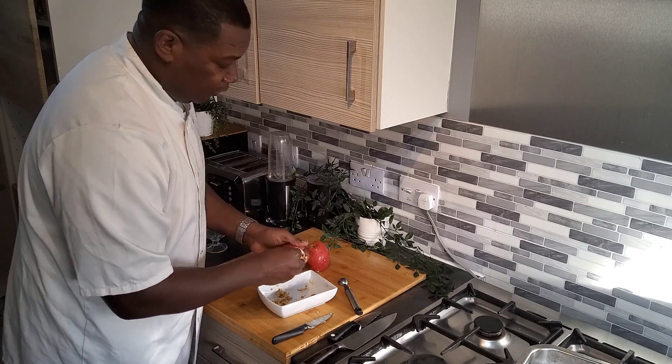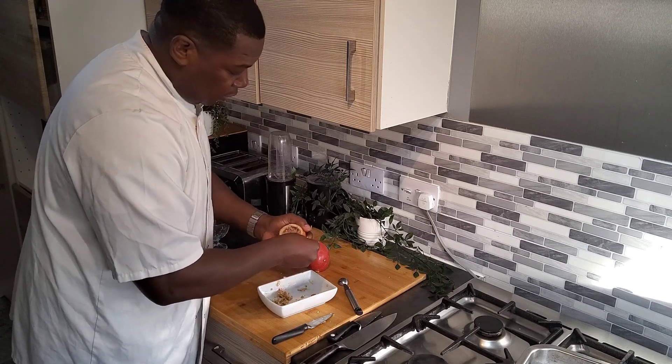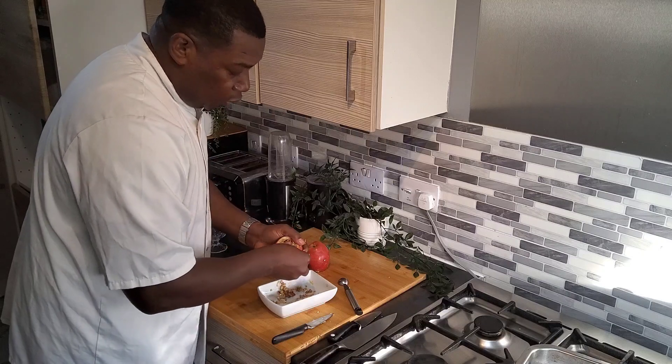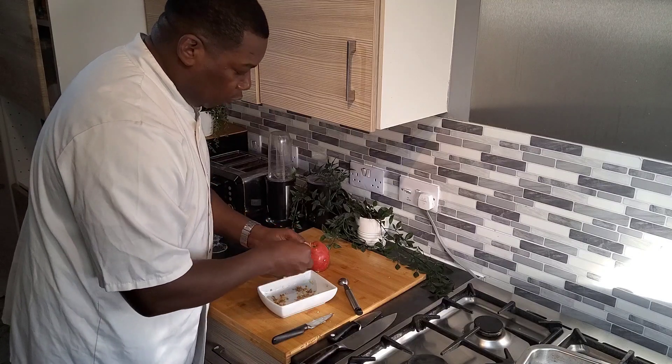If you like raisins you can put raisins in it also, but I prefer to use the walnut.